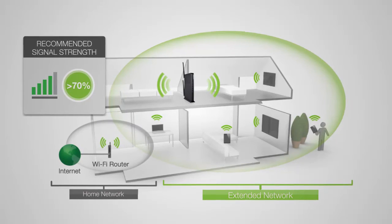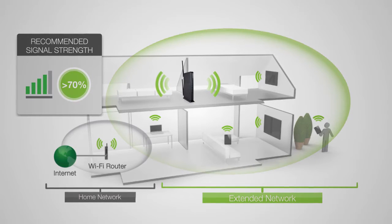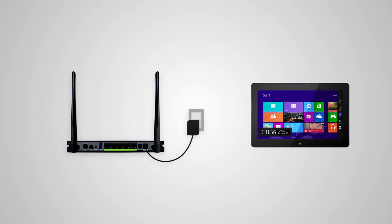Further into this setup video, we'll give you more tools for finding the perfect spot for your extender. After you've found a good location, you'll need to connect to the range extender. Start by locating the antennas included with the product and attach them to the antenna ports on the back of the range extender. Next, plug the range extender into an available power outlet, then locate your computer, tablet, or smartphone and power it on.